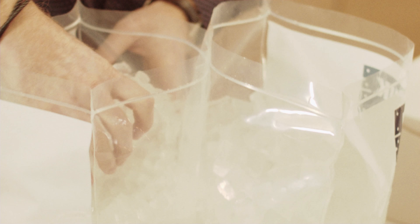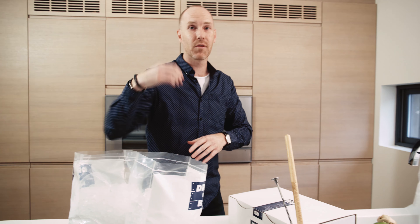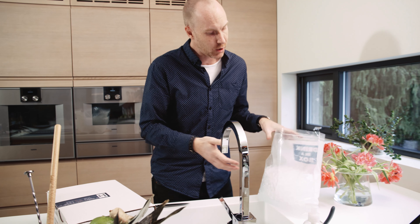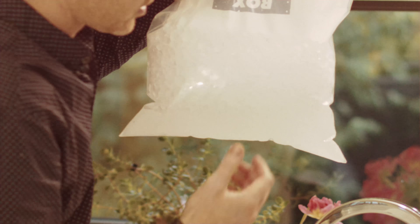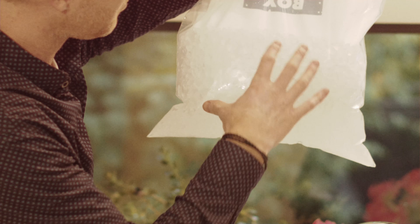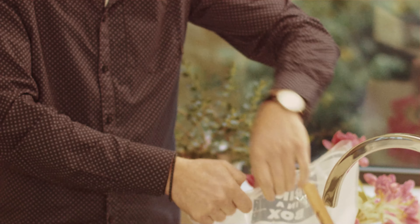Depending on what box you've ordered, you will have different varieties of ice. I've been using one of these as the ice scoop. Now the ice is meant to melt, so don't be worried about that — we've given you twice the amount of ice that you actually need. Over here is a good example of what your bag might look like after delivery to your home, or after just sitting out for a while. No fear — this water will eventually make all the ice melt.